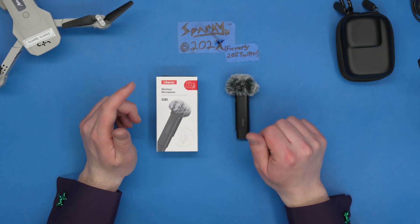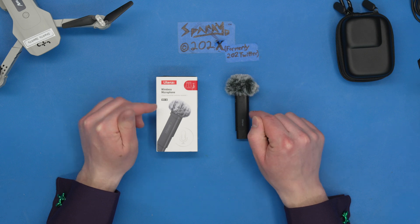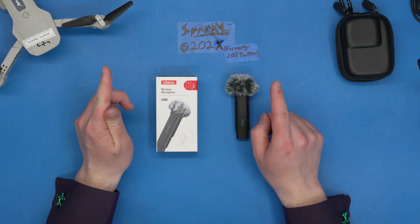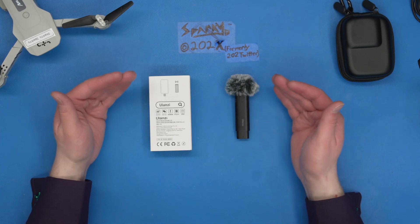Hey everybody, welcome back to the workbench. This is the Ulanzi wireless microphone WM10. It's one transmitter, one receiver, in case you didn't read the box. You turn on the transmitter, you plug in the receiver, should be easy peasy.